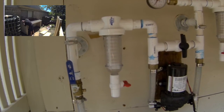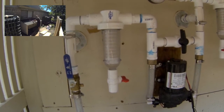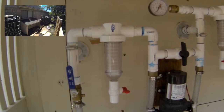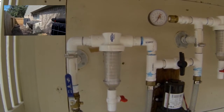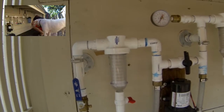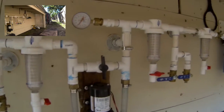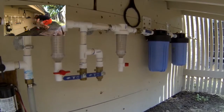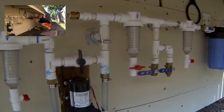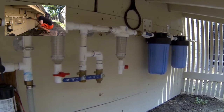One other thing I did was change the filter in this spin-down filter. There was a 100-mesh filter — this is my first filter going into the system, the pre-filter for the pump. I upgraded this to a 250-mesh. The second one was a 500-mesh. So now it is 250-mesh, then 500-mesh, then 1000-mesh.